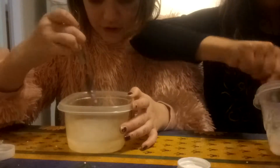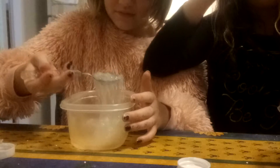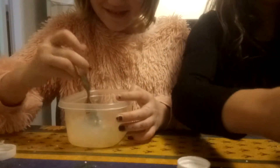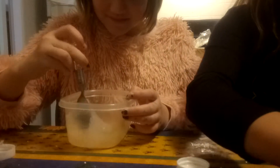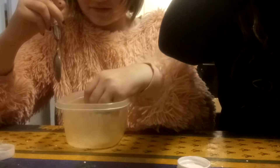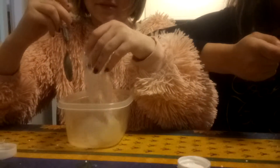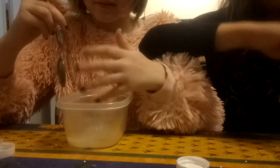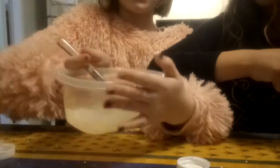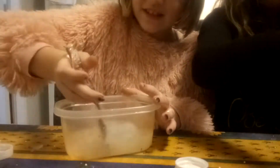So this looks really weird. Yeah, mine looks really weird. I think you're supposed to touch it with your feet — I was just guessing. I think you're supposed to knead it with your feet. No, I added too much. It's really weird.